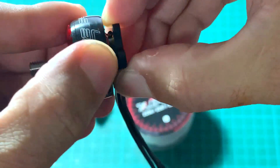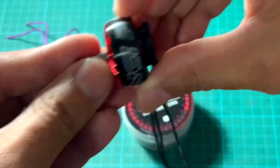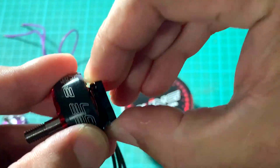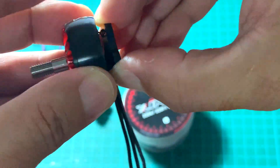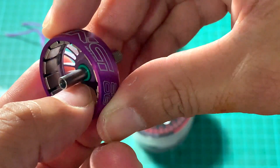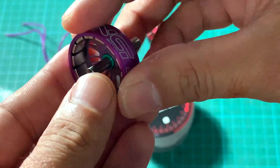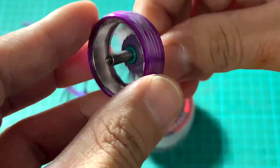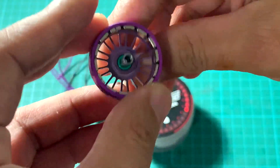The wobble comes from the gap inside the bell shaft and the bearing. They appear to have solved this because you cannot feel any wobble or thrust on this motor. By putting in this green part — I'm not sure about the material, but it can also absorb shocks from crashes while filling in the gaps. I think it's a good design.